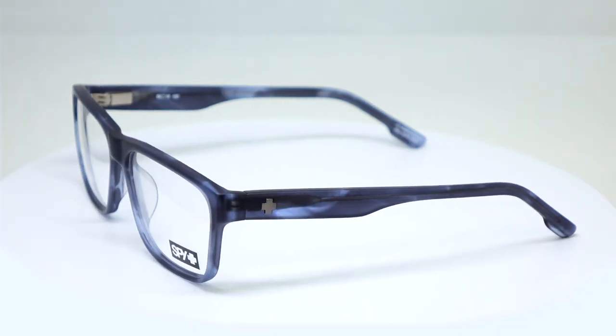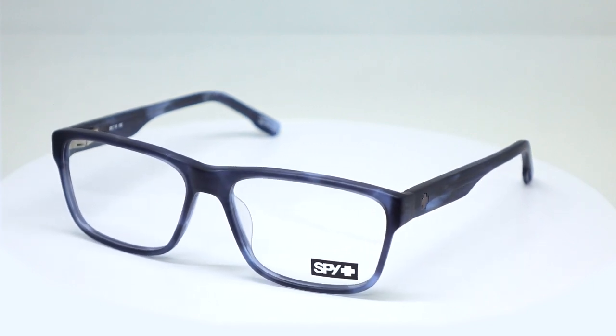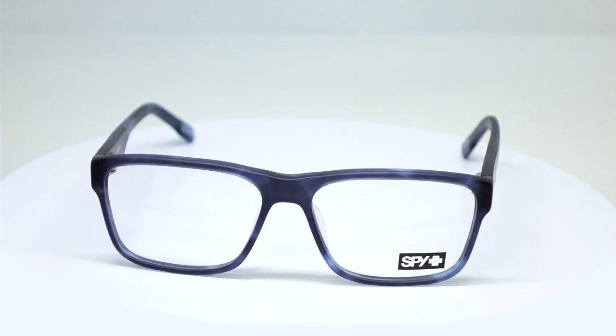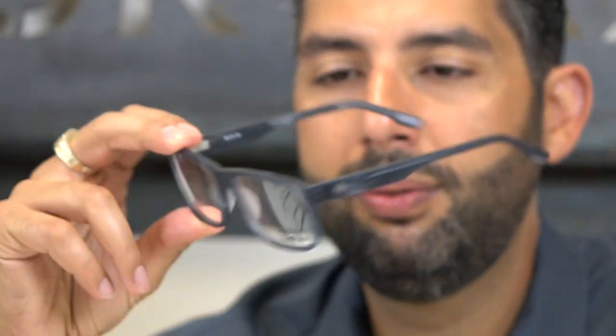Next we're going to go to the Brody. The Brody is going to be more of my style — a little bit more youthful, a little bit funkier. It's not like a crazy shape but it's got a little bit more character to it. It's a good fit, a good style. A little bit more contemporary, a little funky in the shape but not so much that it's weird. They funk it up a little bit so it doesn't look like your everyday pair, but it's still super wearable.